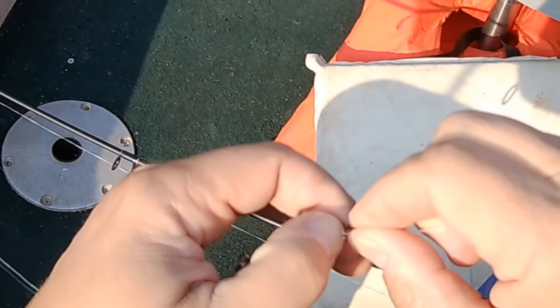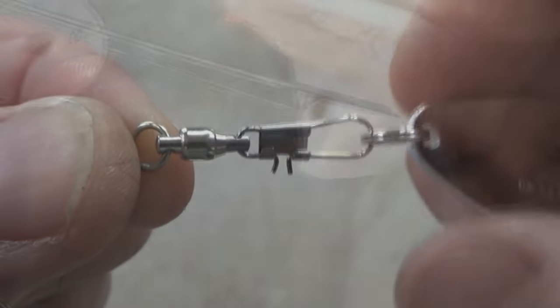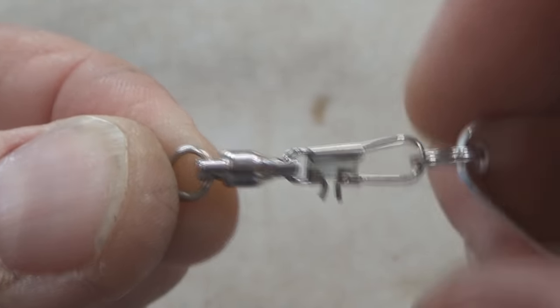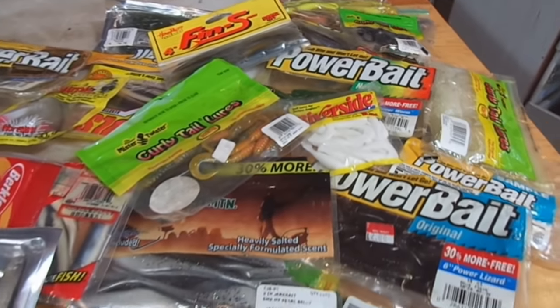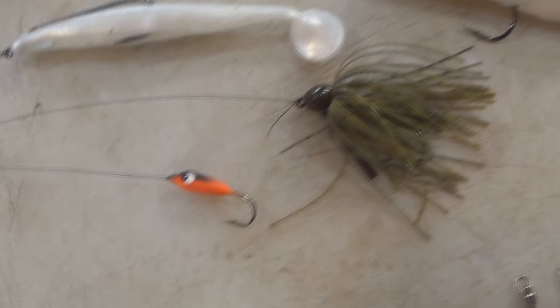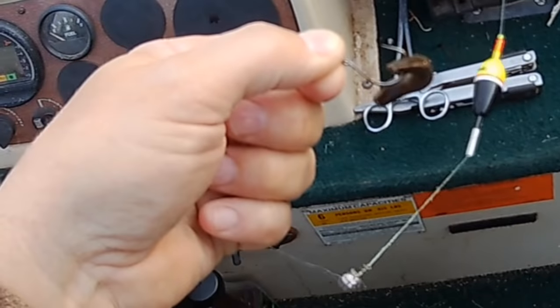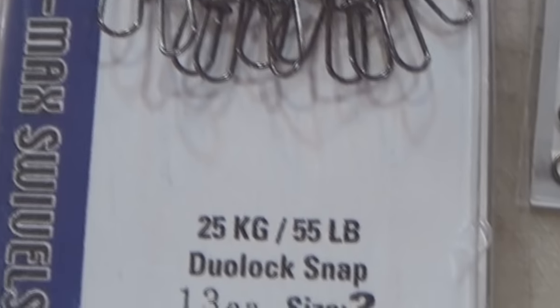For a quick recap: using snaps and clips makes changing lures a lot easier. When you're fishing with any kind of lure that spins, make sure you have a swivel somewhere on the line. Whenever you're fishing with lures that you fish very slow, like jigs or soft plastics, go ahead and tie directly to the line — but you can also have that swivel 8 to 12 inches up from the lure. Do not use clips, snaps, or snap swivels with live bait. Always match up the strength of your snaps, clips, and snap swivels with the pound test line that you're using and with the size fish that you intend on catching.